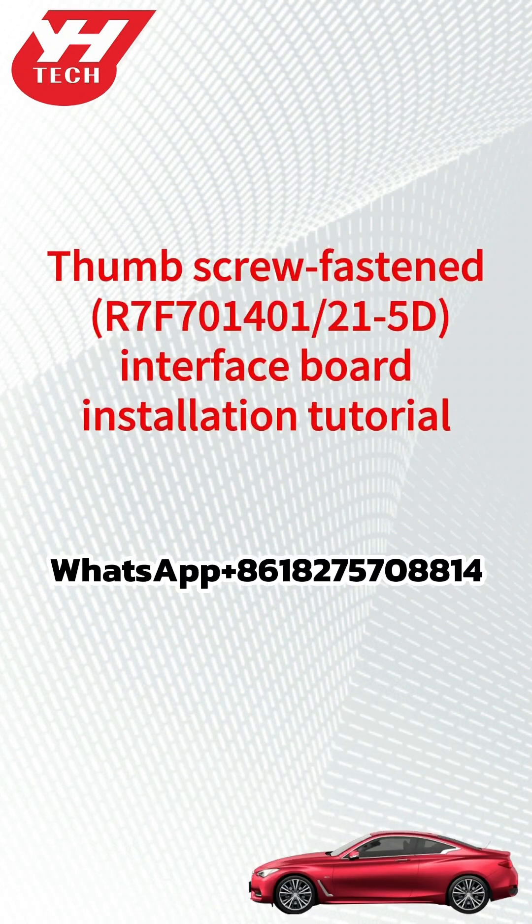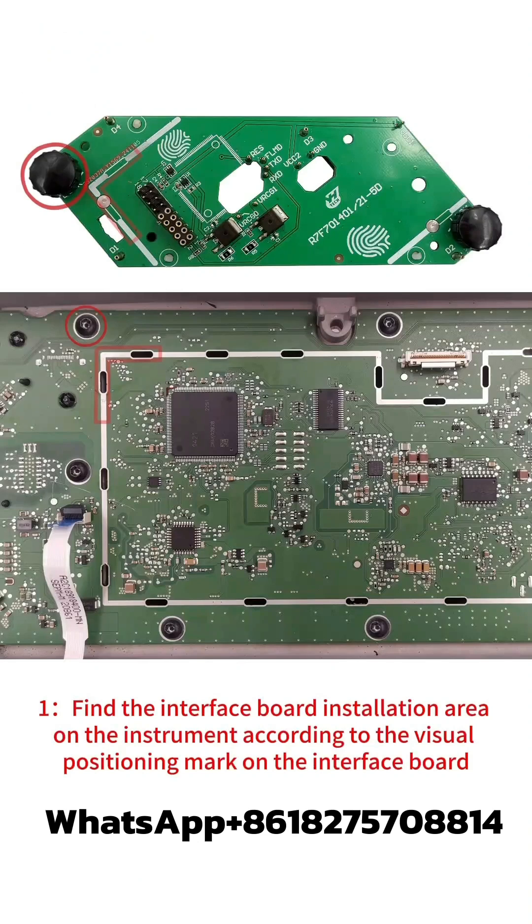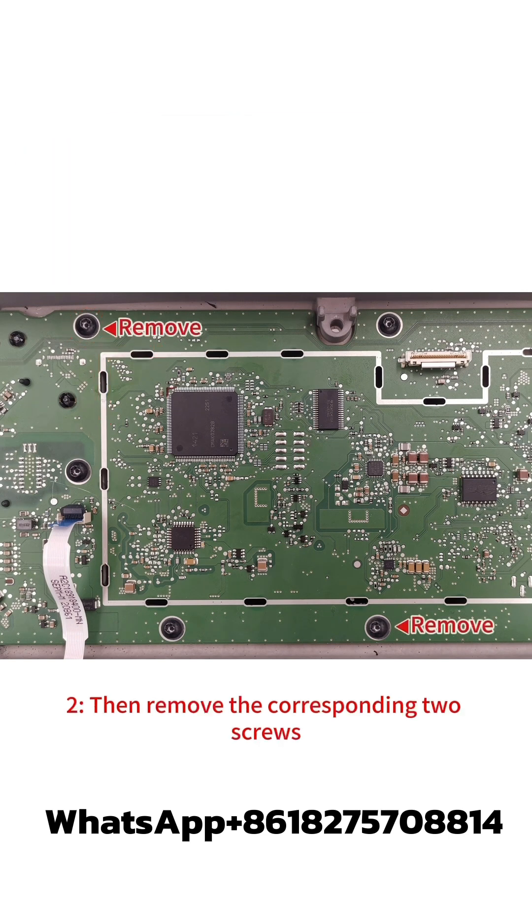This video shows how to install the Yanghua R7 F701401215D thumbscrew fastened interface board. Step 1: Find the interface board installation area on the instrument according to the visual positioning mark on the interface board. Step 2: Remove the corresponding two screws.